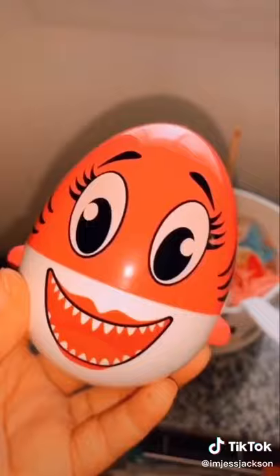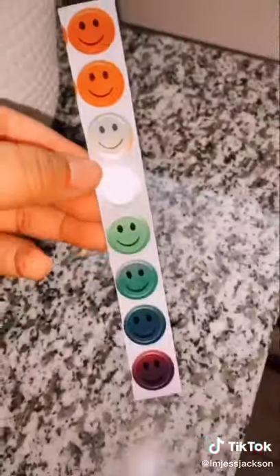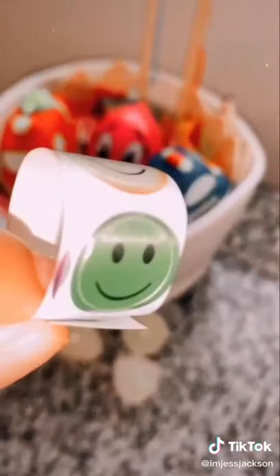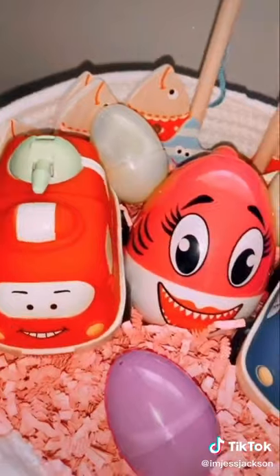Then I thought these little sharks that float in her bath would be cute. This is what it looked like, and I thought it needed more grass and a different rearrangement, so I did that and then I added some stickers to Easter eggs.